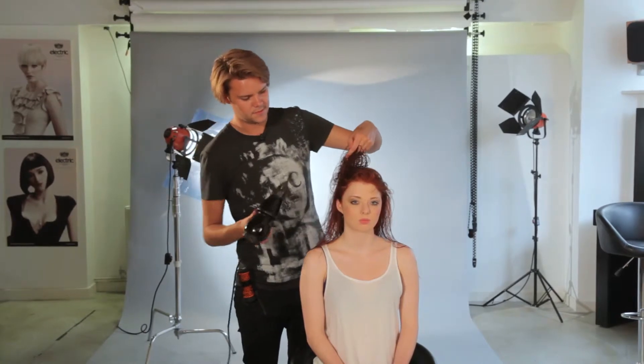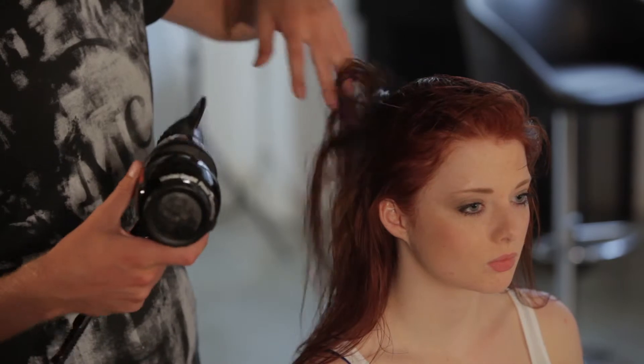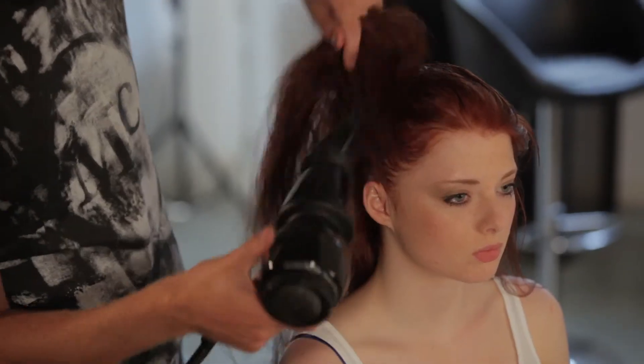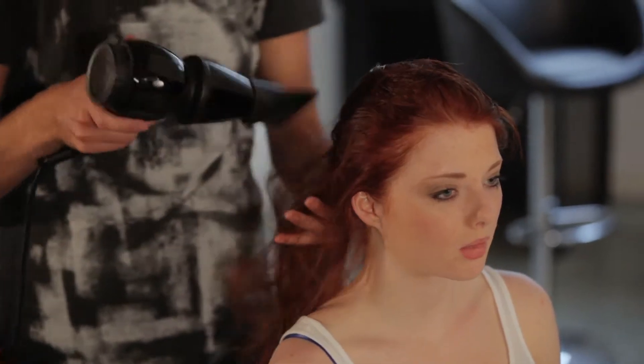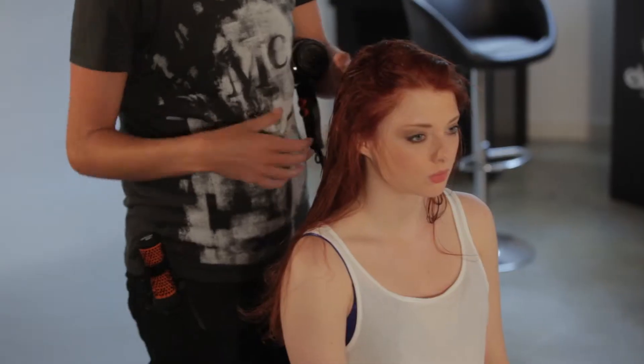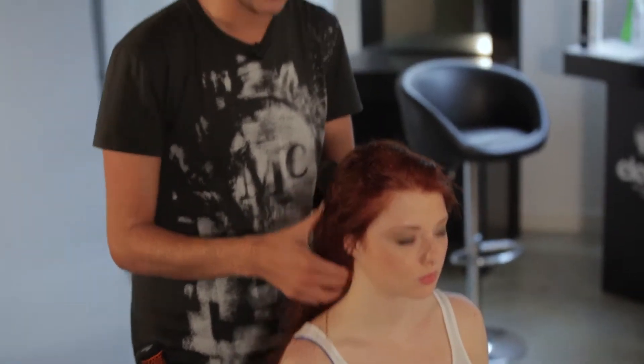When I'm blasting the hair, I'm just using my fingers to lift the roots and getting my nozzle right in there to give it a real good lift. This will just help create the volume and give you a little added extra lift before you start blow-drying. I'm happy that it's about 50% dry now. We've taken out a lot of the moisture and what we're going to do is section the hair ready to blow-dry.